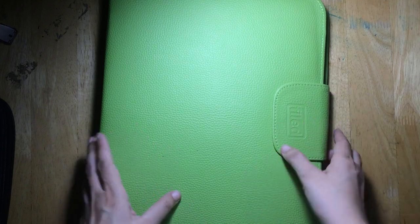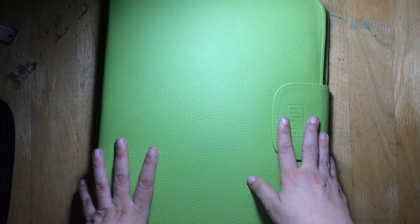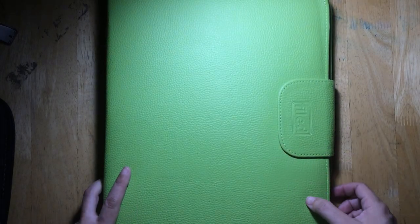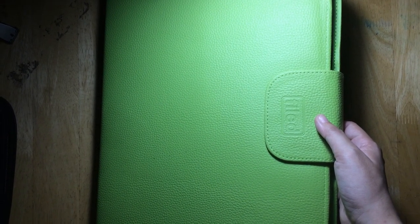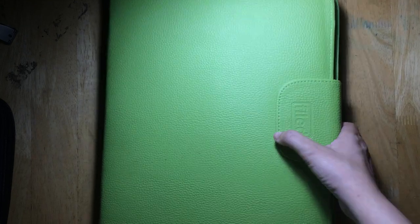Hello everyone, this is Mary Ann and I'm back with another video. In this video I would like to share with you my thoughts on this file folder — they call it the 'Filed Folder One' on the website. I purchased this online directly from the Filed online store. The brand is called Filed, and that is their logo.